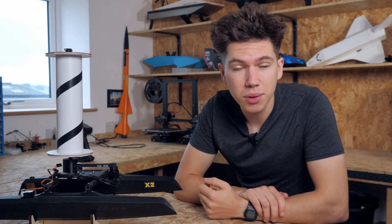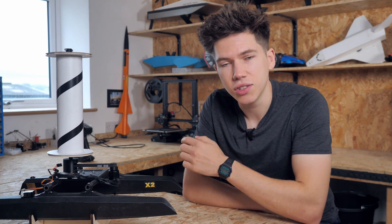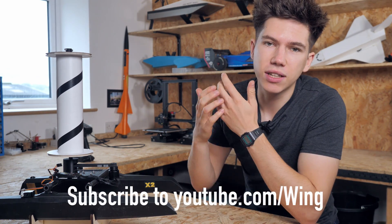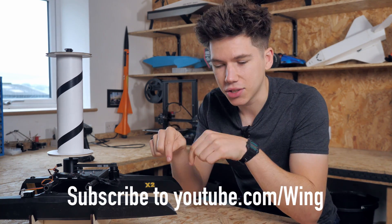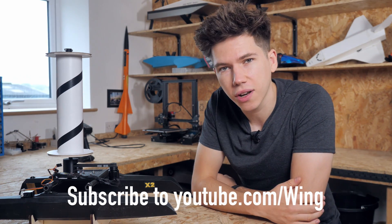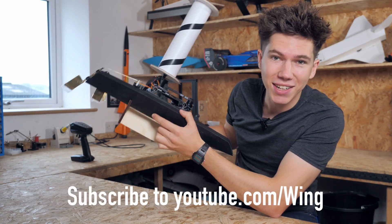I'd be very interested in building a version 2 at some point in the future, so let me know in the comments if you'd like to see that. I've not forgotten about the X1 — that orange rocket — I will be flying that at some point in the near future. All that remains to be said is thank you, as always, to my amazing Patreons for helping me create these videos. There's a link in the description if you'd like to become one. And of course, thank you very much again to Wing for sponsoring this video. I'll see you on the next one.